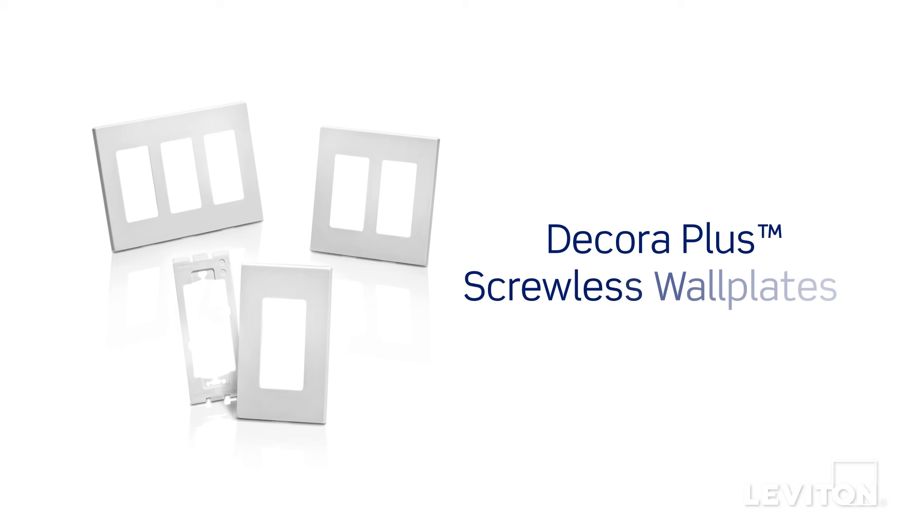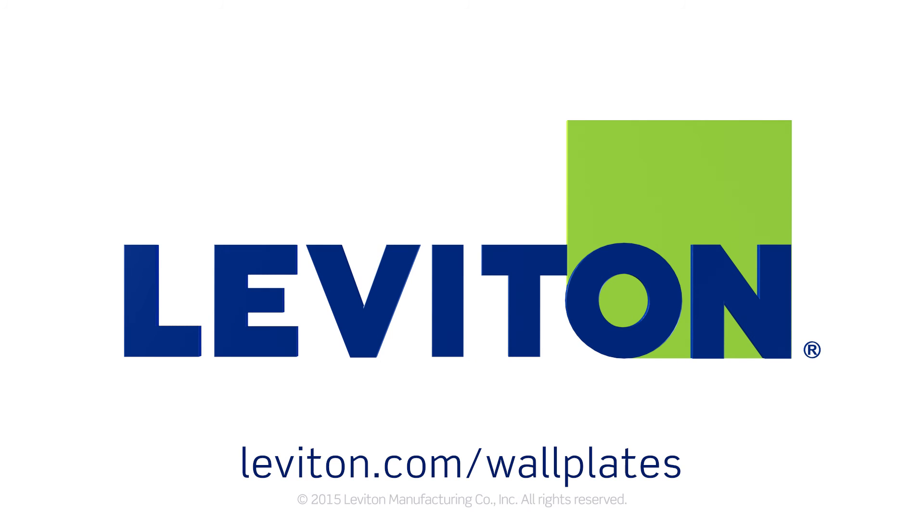For more information on Leviton's line of Decora screwless wall plates, visit our website at leviton.com/wallplates.